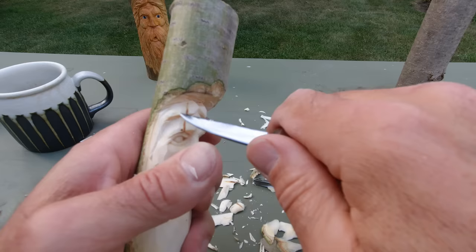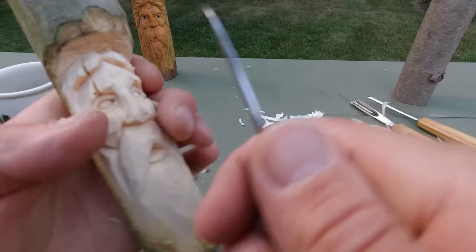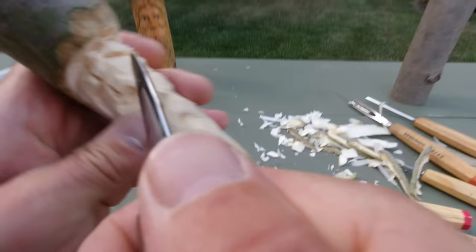Just cutting under that hair, get a little bit of a flow going.